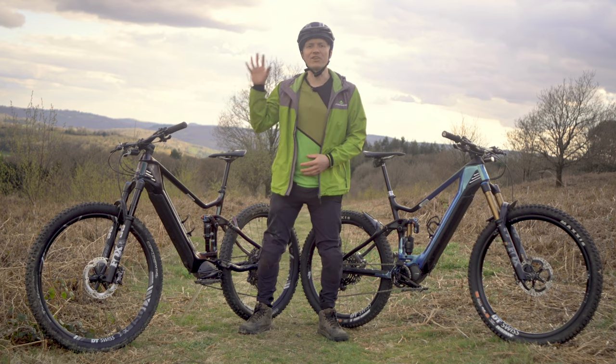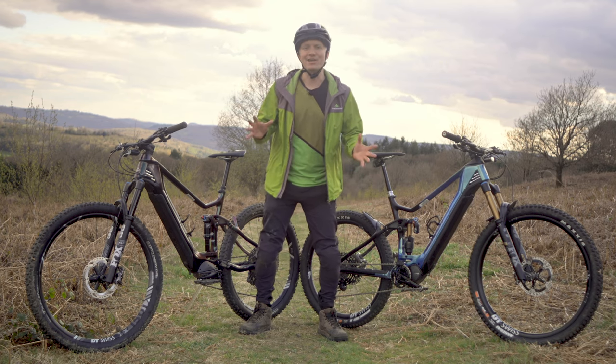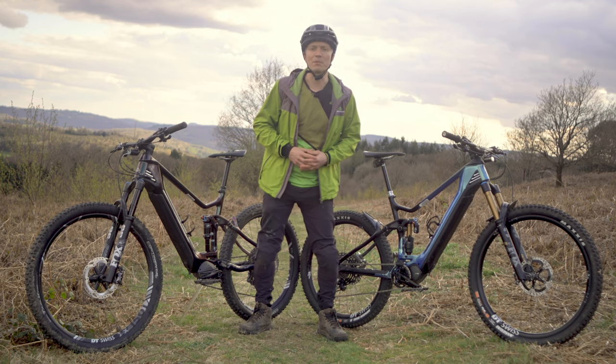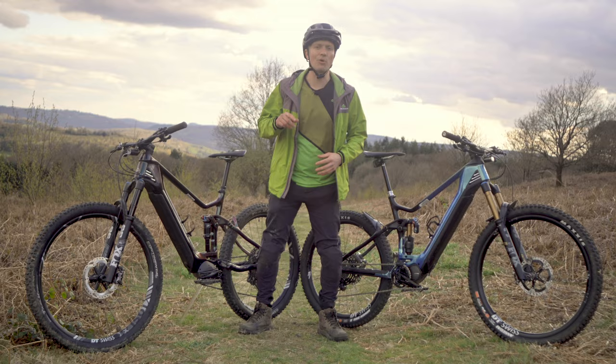Take a peek at our e-bike playlist here for more electrifying videos — sorry about that. Anyway, I hope this video has explained the differences between the two styles of bike on offer here, and helped you decide which one you might be best suited to. If you have any questions, just ask them in the comments down below.